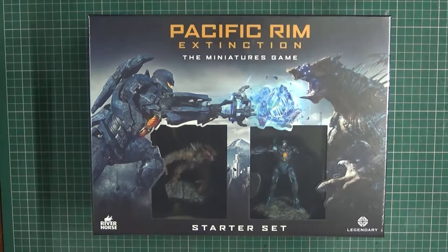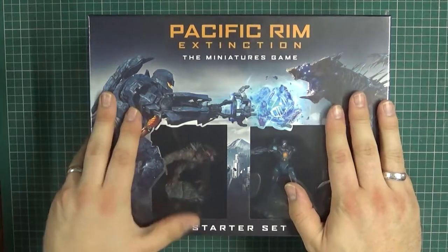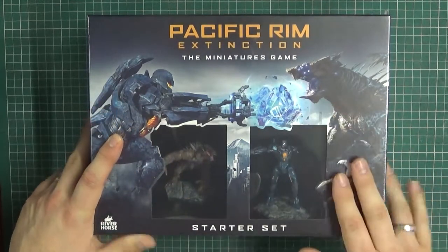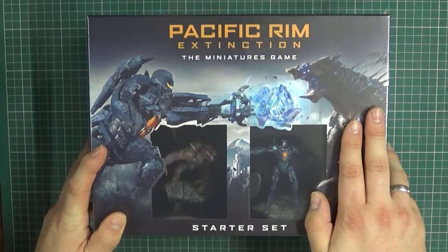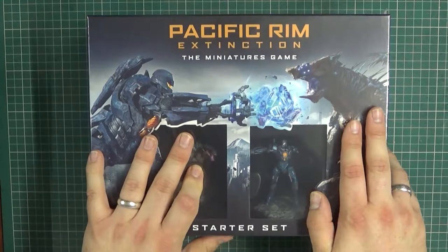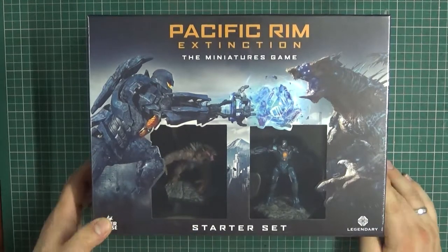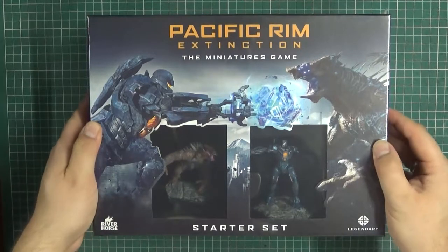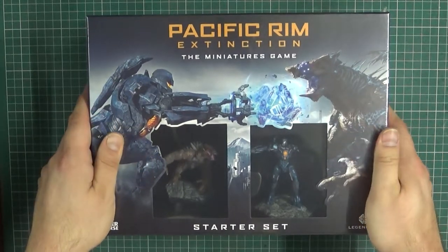Hi there Wargamers, it's Dan Bringer with another unboxing for you. This time it's Pacific Rim Extinction, the miniature game by Riverhorse. This is the starter set which includes Gypsy Avenger and a Kaiju which I'm not entirely sure of the name of. As usual we'll have a quick look at the artwork, which is a really nice depiction of Gypsy Avenger taking on the Kaiju.